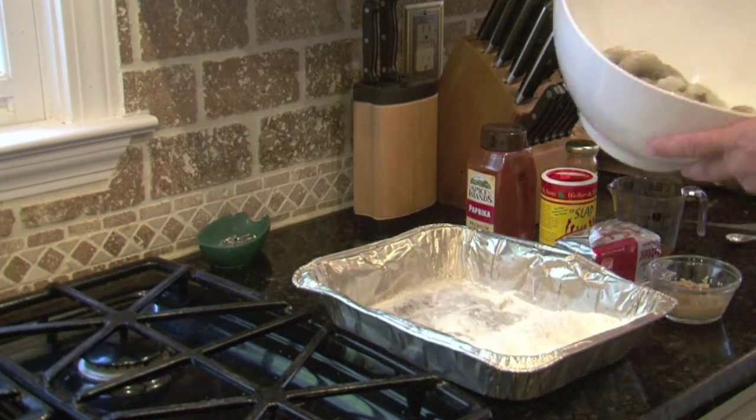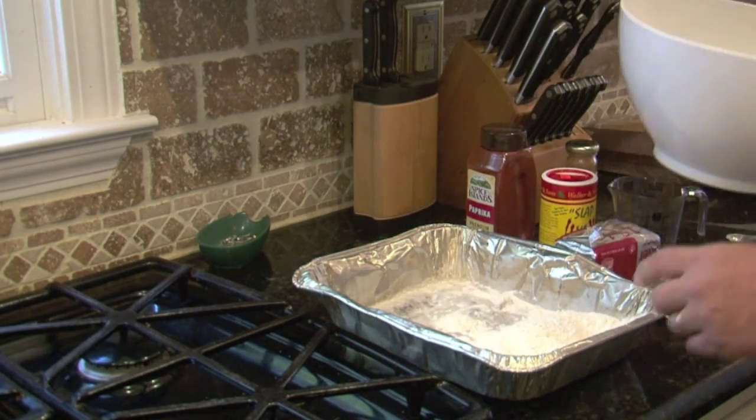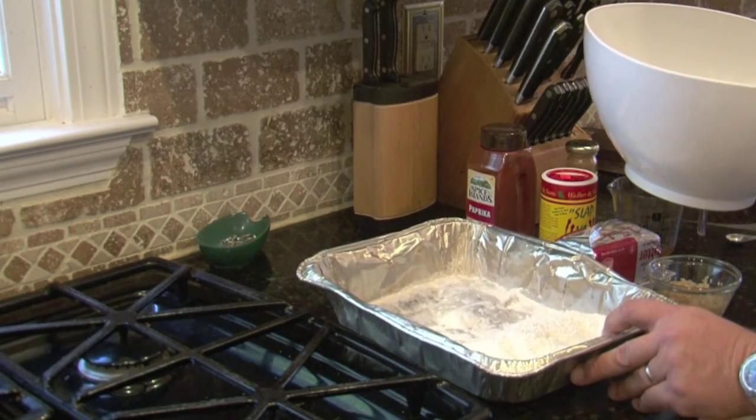We're going to devein the shrimp and deshell them, then dredge them in the flour and put them in the hot butter with garlic.